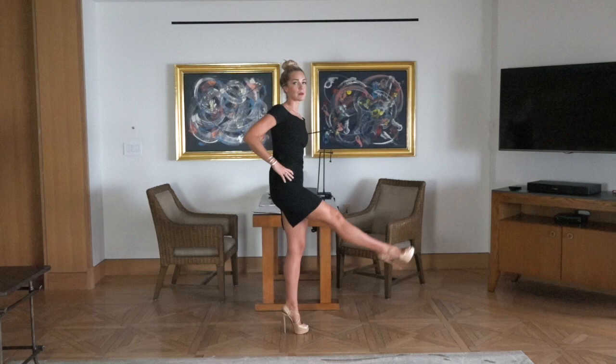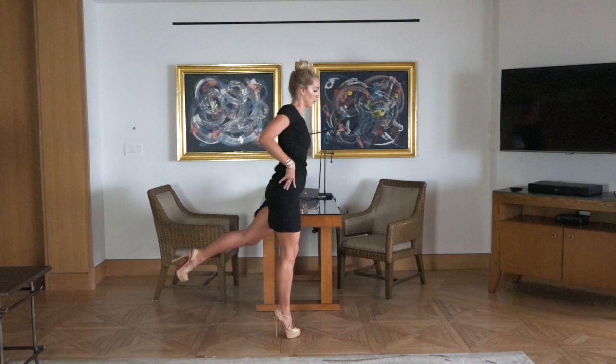Hand at your desk. Start to swing those legs. We just want to open up the pelvis. Switch it up. Nice.